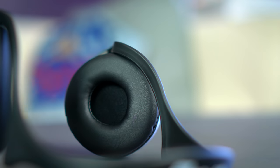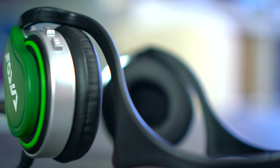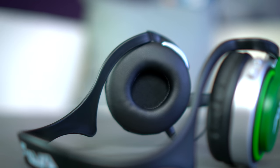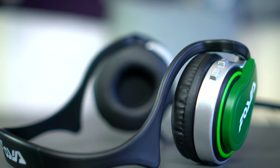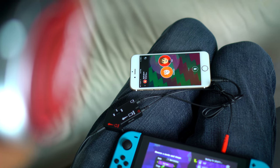Ultimately, the reason you're buying these is for what they can do, not just how they look. Sound quality wise, they're probably just about as good as any other $25 pair of headphones you could buy - decent, but honestly the earbuds that came with your smartphone probably sound a little bit better. They're not terrible by a long shot, but I would never use them for anything other than game chat.